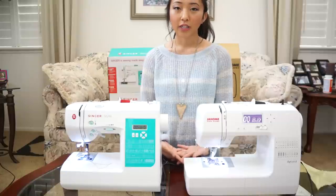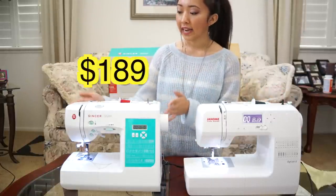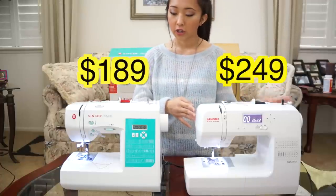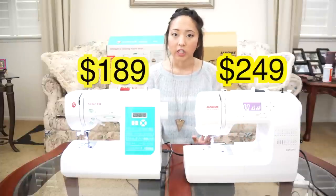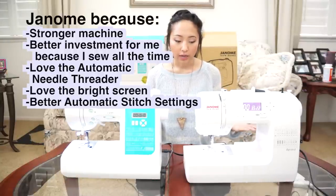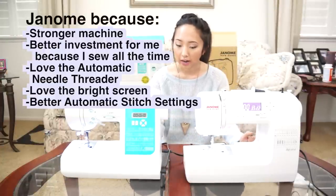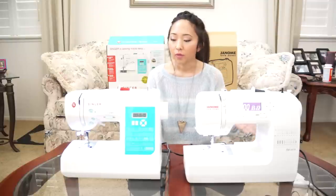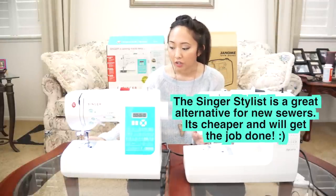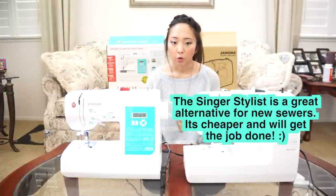The last important difference about these machines is the price. The Singer Stylist retails for $189 and the Janome New Home is $249. If I were to invest in a sewing machine right now I would choose the Janome New Home, just because I know I do a lot of sewing and this machine just seems a lot more sturdy and runs a lot smoother than the Singer Stylist. But if I was a beginner and just learning how to sew, I wouldn't mind getting the Singer Stylist, because it has the same features and both of these machines have the same sewing quality.